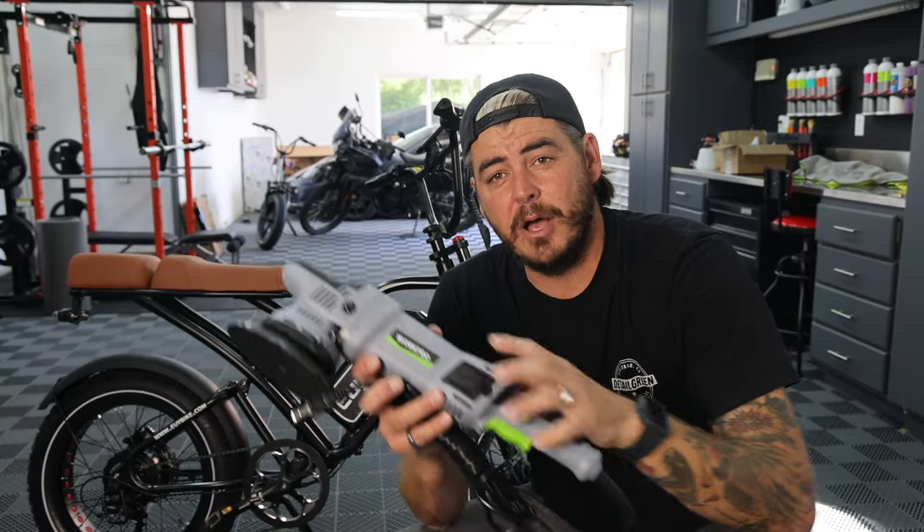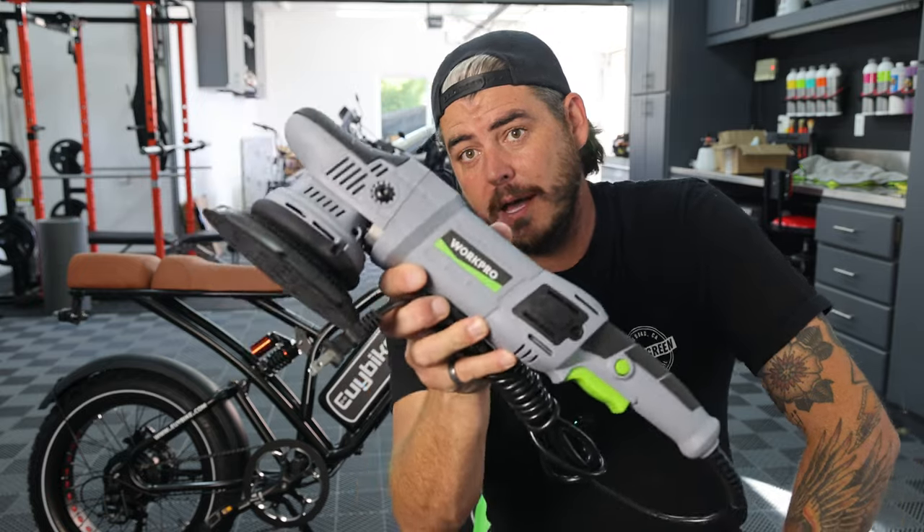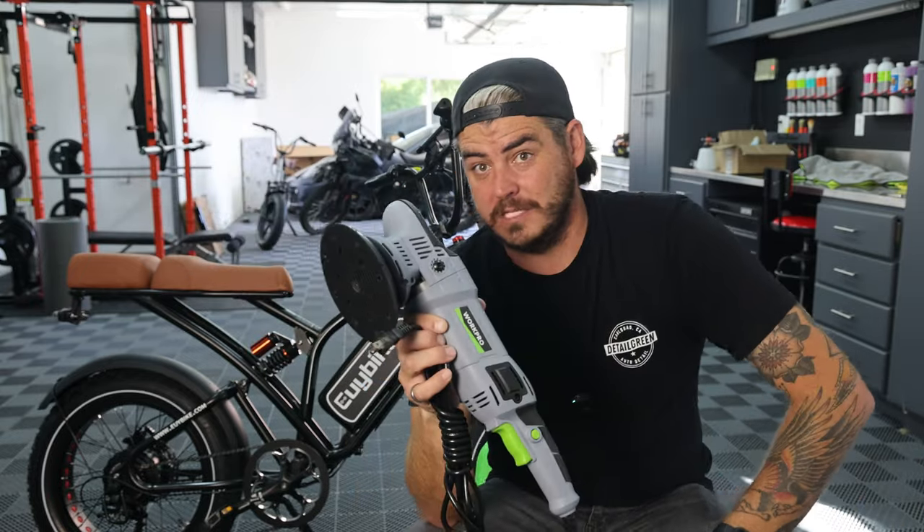Make sure to stay tuned because I'm also going to be announcing the winner of the WorkPro 15mm dual action polisher as well in this video.